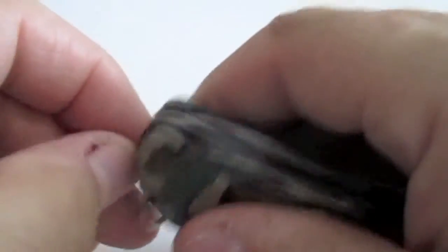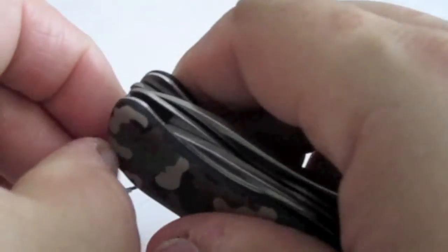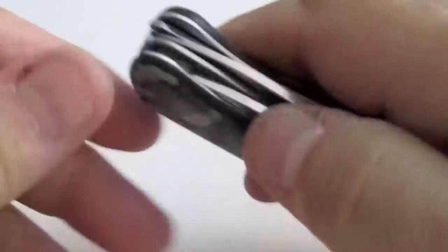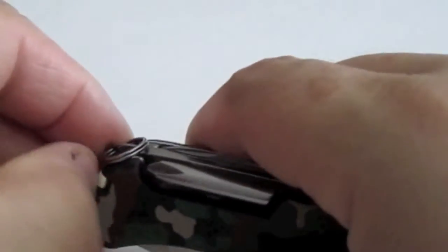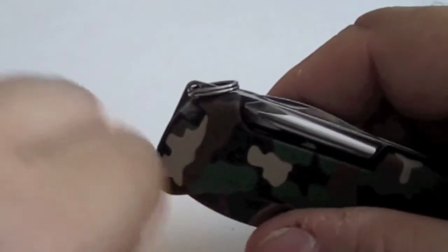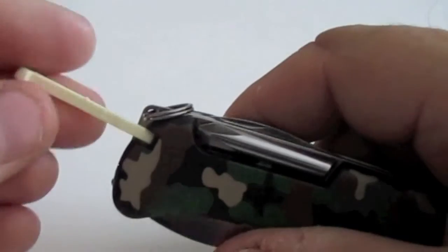It comes with a ring on one end so that you could put it on a clip on your belt or something. It also comes with your tweezers and a toothpick — just about wouldn't be a Swiss Army knife if it didn't have those two things.